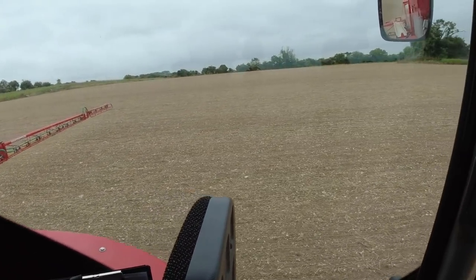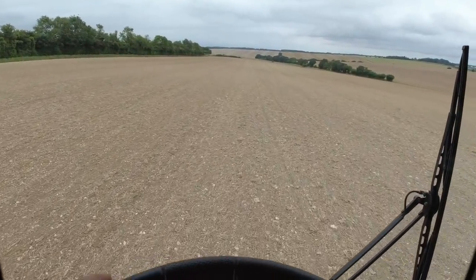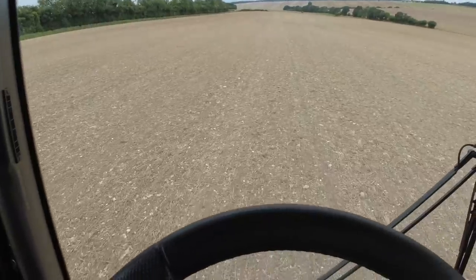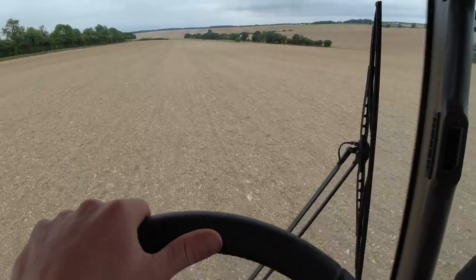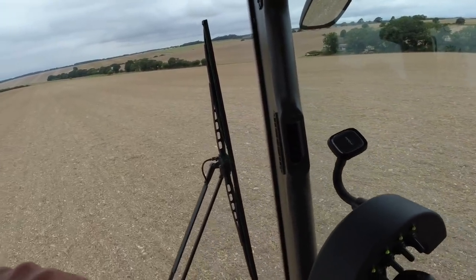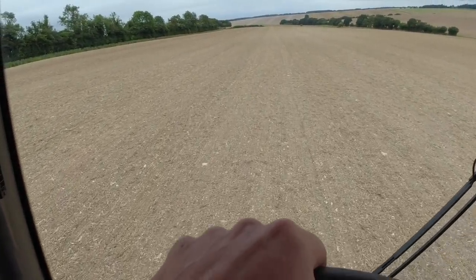It's Saturday afternoon, as you can see I'm out in the Bateman. So I spent the whole of Friday drilling down here, and this morning I spent down here as well drilling. It took me two and a half days to drill the 70 hectares of winter barley down here at farm two.